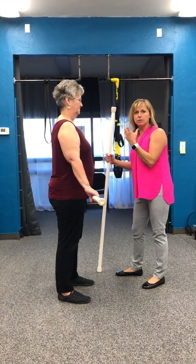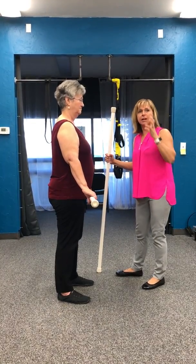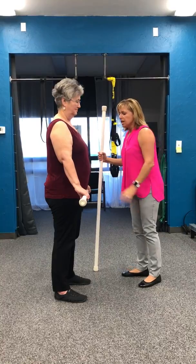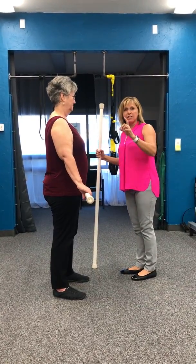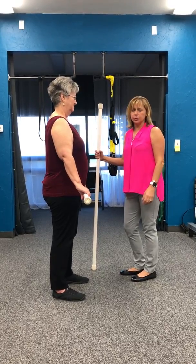Core should be all the way around. We should create a canister — or if you think about the core of an apple, it should be all of it. So one of the reasons we're working with Marsha is actually her shoulder, and you're probably thinking: what does the core have to do with your shoulder?